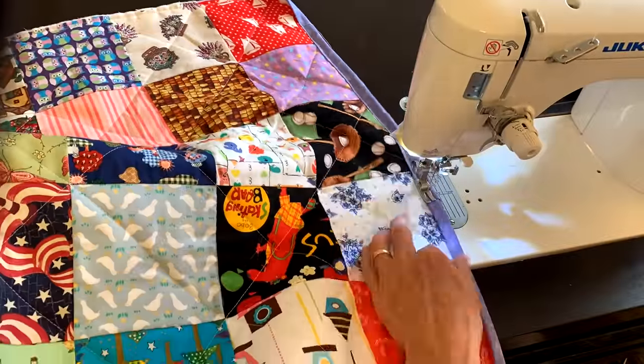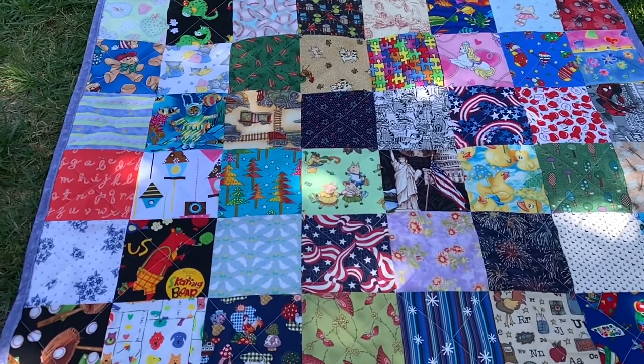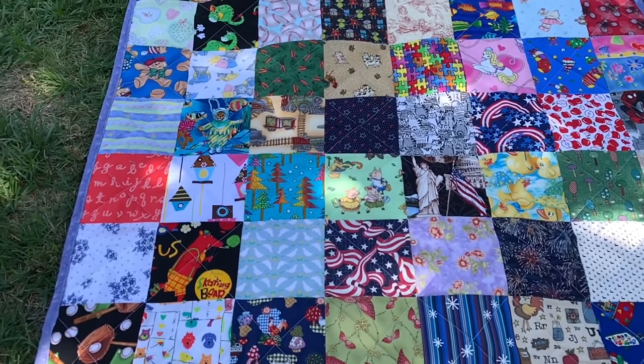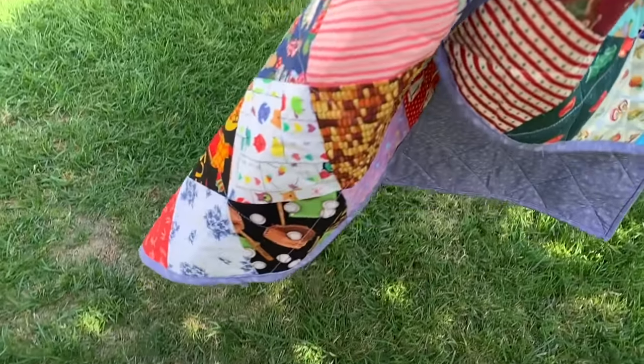This is probably one of the easiest quilts to make. I hope you will be encouraged to make one to give away or to use yourself. Thank you for sewing with me today and I'll see you next time.